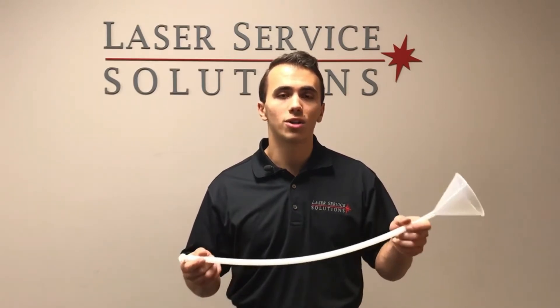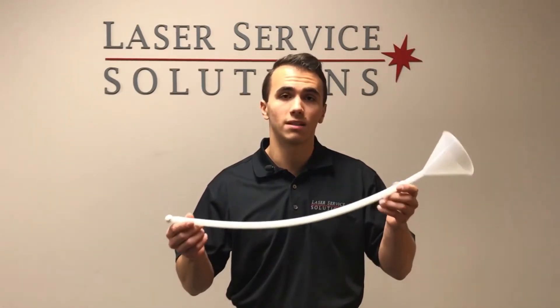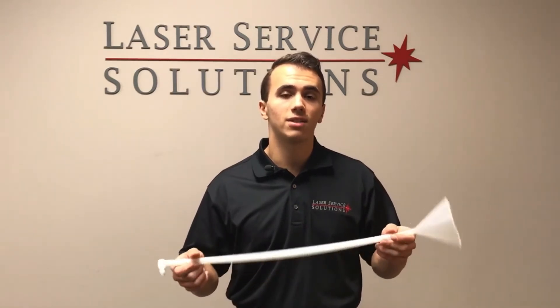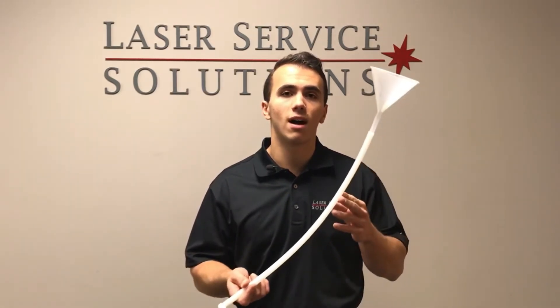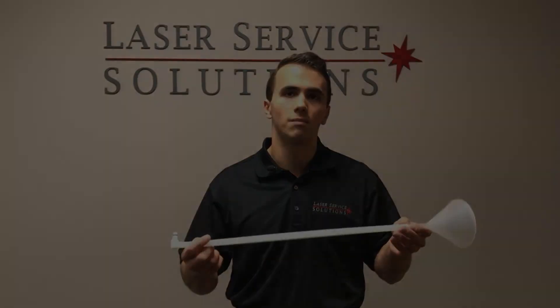Thank you for watching. If you have any questions on filling or draining your system, or if you need to get one of these fill drain kits, feel free to call us at 856-853-7555 or go to our website at www.laserservicesolutions.com. Thank you.